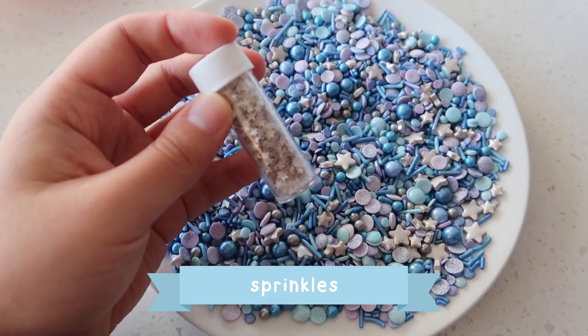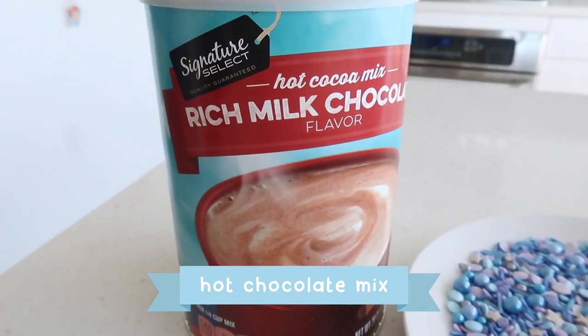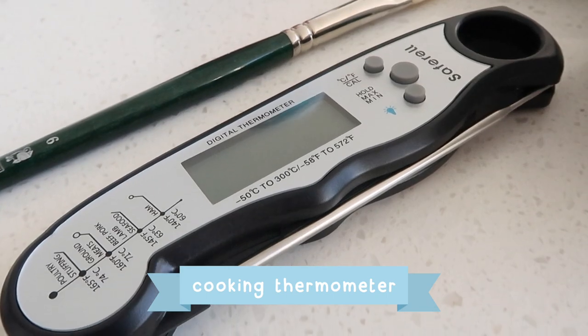Here's what we need: a semi-sphere mold, sprinkles, mini marshmallows, chocolate melts, hot chocolate mix, a brush, and it's nice to have a cooking thermometer.